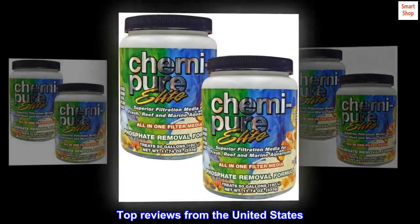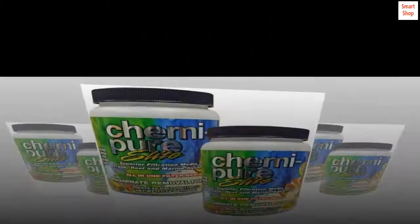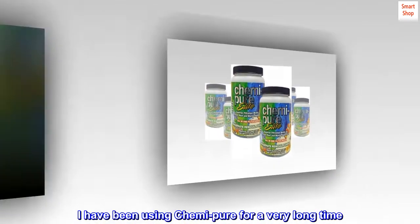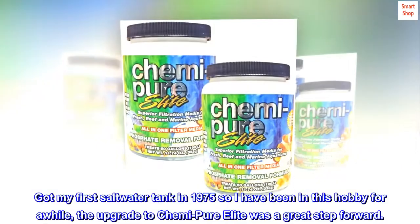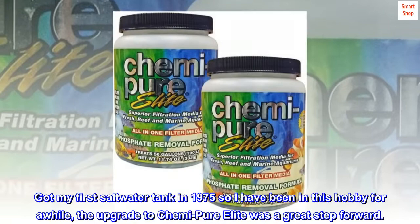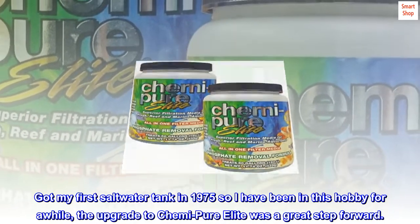Top reviews from the United States. Great product. I have been using Kemi-Pure for a very long time. Got my first saltwater tank in 1975, so I have been in this hobby for a while. The upgrade to Kemi-Pure Elite was a great step forward.